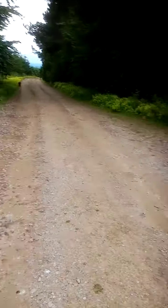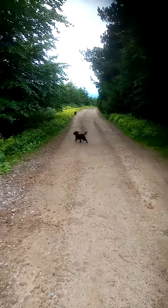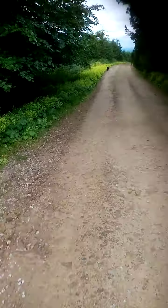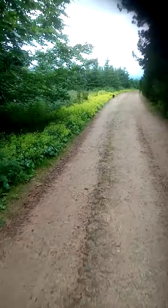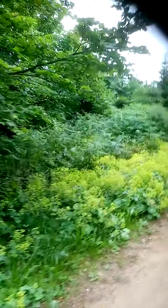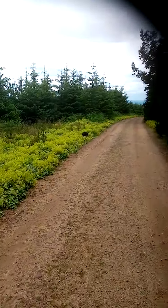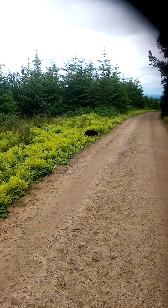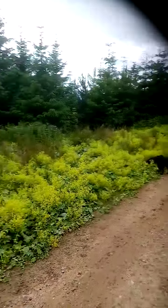Of course you can do other bits of training such as retriever training, sitting and staying, basic lead work, and other things you might want to do with your pup. If it's a young dog you can do a lot of socializing — take them to different places such as up in the forest, to the beach, or around town. Make the most of the opportunities, but don't push the hunting training too much.